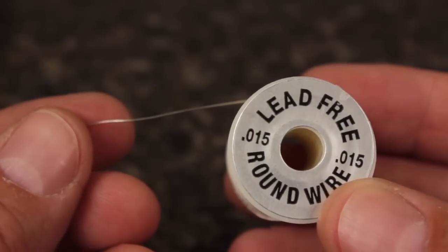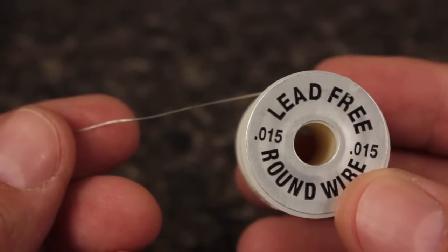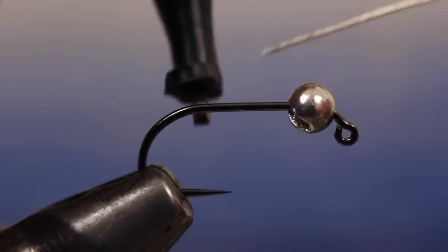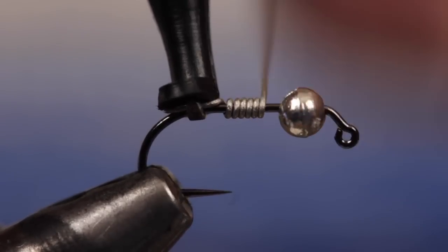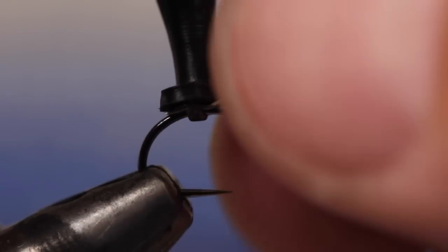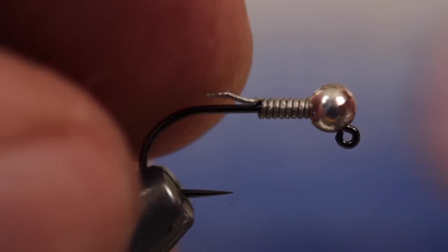These flies are meant to sink fast, so in addition to the tungsten bead, we're going to add wraps of .015 round lead-free wire. Easy hackle pliers can be used to start the wire wraps and save material. Take 8 to 10 wraps before helicoptering the wire to break it off close. Shove the wraps all the way up to the back of the bead and do your best to get the tag end of the wire neatly wrapped around the hook shank.